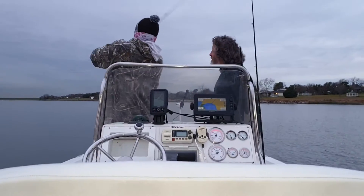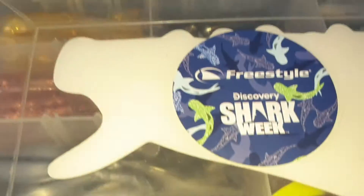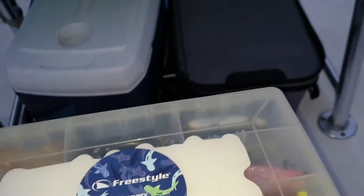Mr. Doug was fixing to throw a jig. He's getting a little bit of a demonstration from Captain Sean. I'm sitting here rigging. Here's today's respective selection.